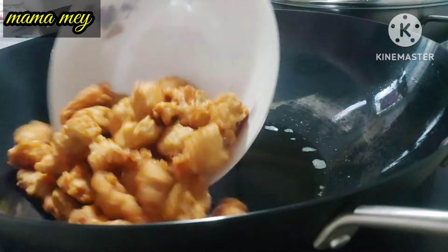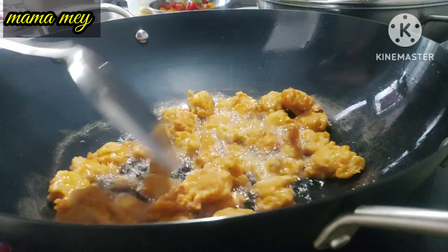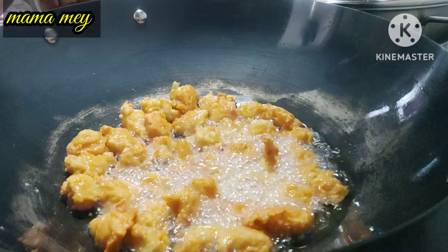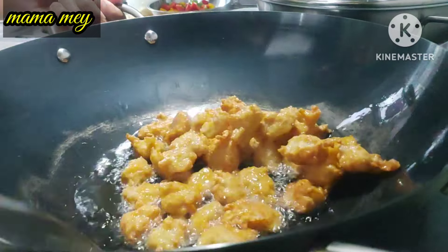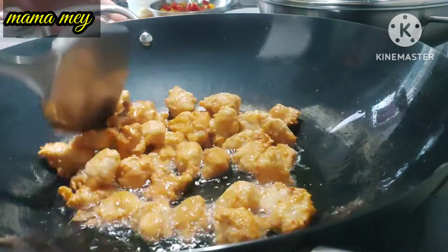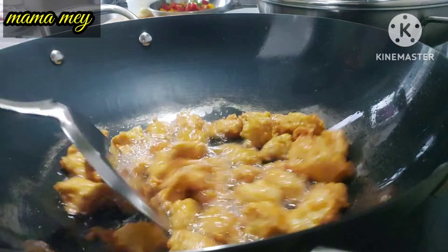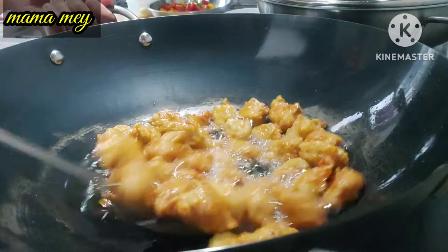The next step is to fry a second time. After everything is fried and cooked to a nice color, fry them again in very hot oil so they become crispy, crunchy, and delicious. Don't fry too long — remove them immediately so they don't burn.